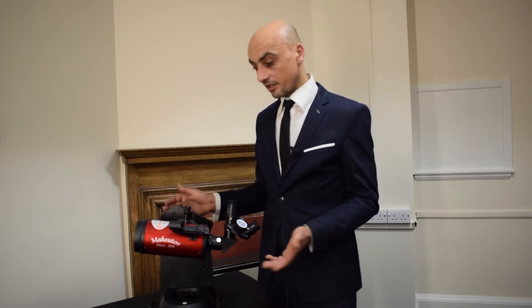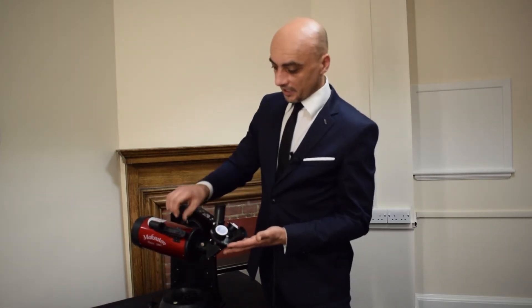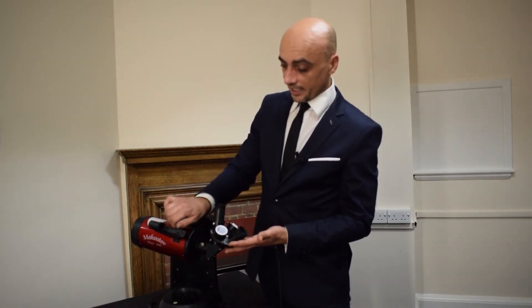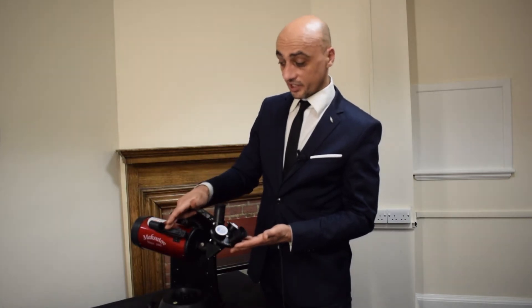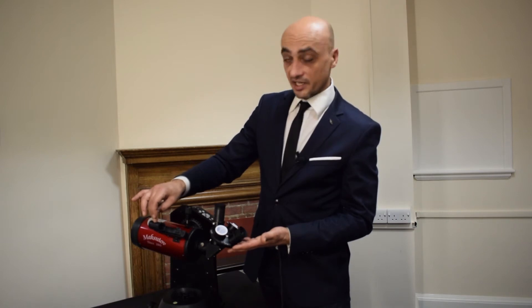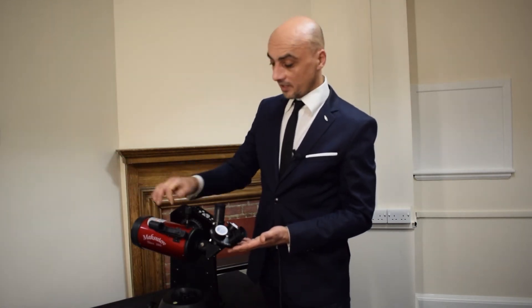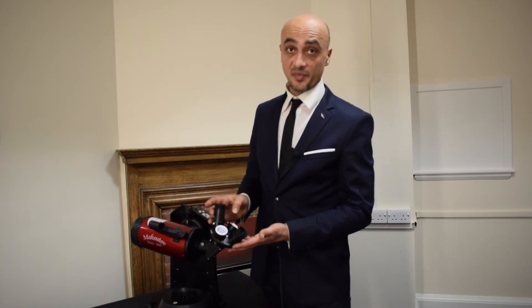The way that we would begin is to make sure that the red dot finder is switched on. Whatever the red dot that you see through the finder is pointed at or over should now be in the eyepiece straight away.